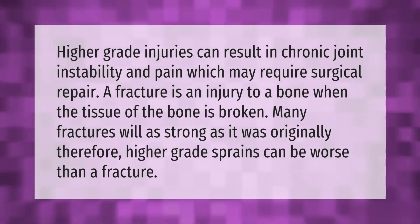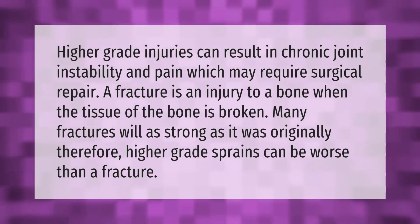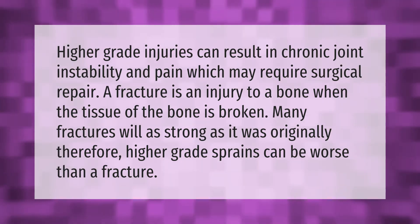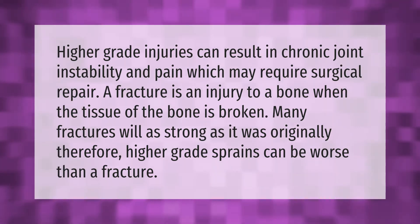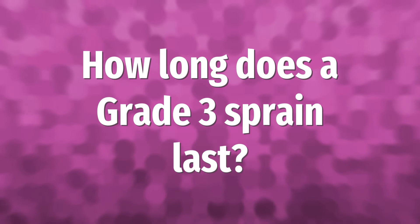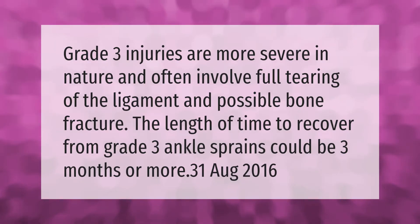A fracture is an injury to a bone when the tissue of the bone is broken. Many fractures will heal as strong as the bone was originally; therefore, higher grade sprains can be worse than a fracture. Grade 3 injuries are more severe in nature and often involve full tearing of the ligament and possible bone fracture.